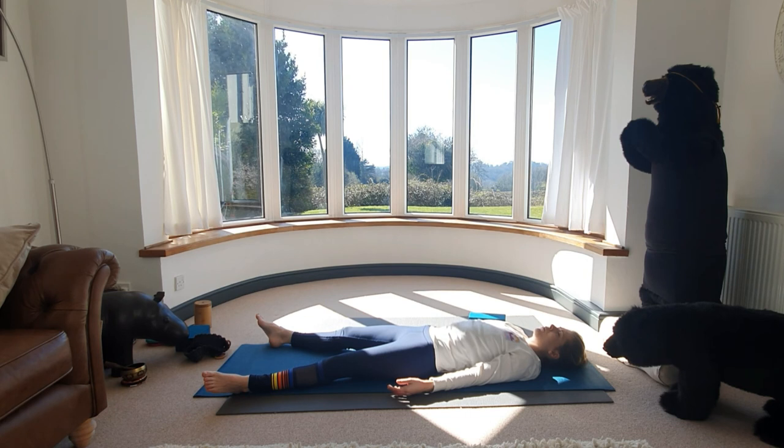Taking your awareness inward. Bringing into your mind the thought that brings you most joy — it could be your children, your pets, your dogs, your cats. It could be a moment. Just bringing this sensation to the surface, letting this joy take over all the muscles of the face, and just let your smile beam out.